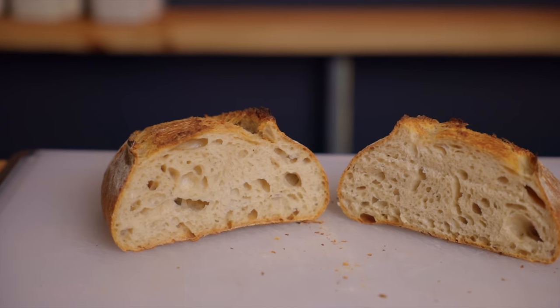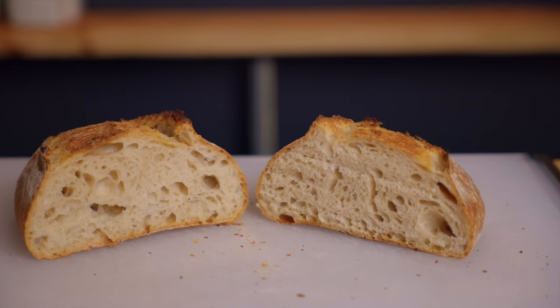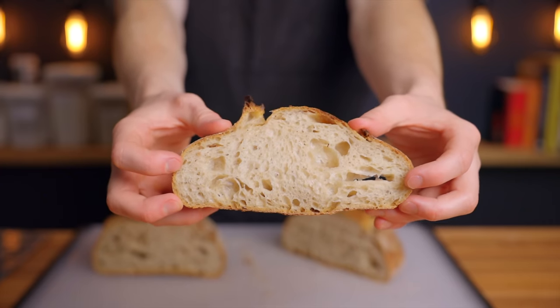Without further ado, let's get into the recipe. This is based on my basic sourdough bread recipe and the process is pretty similar, but I've made a few modifications which will not only allow us to make this entire bread within the same day but will also help us to create an even better, more open-crumbed bread.